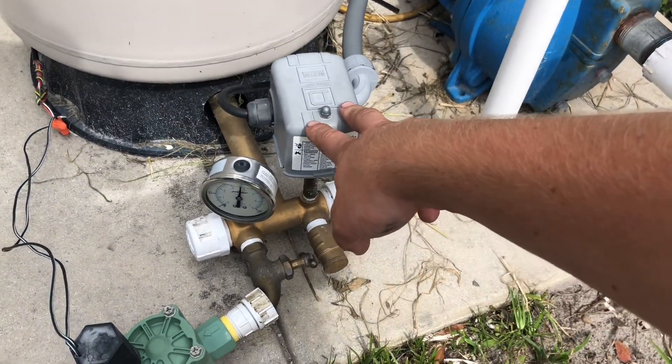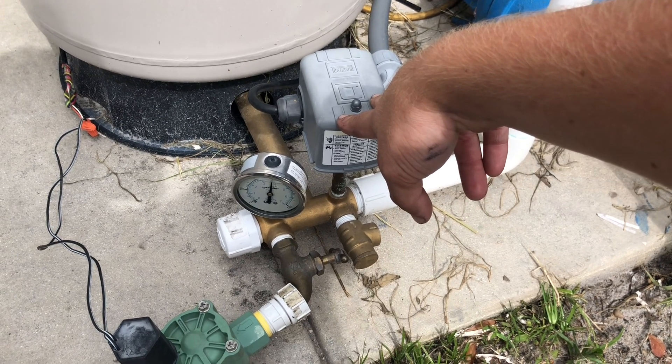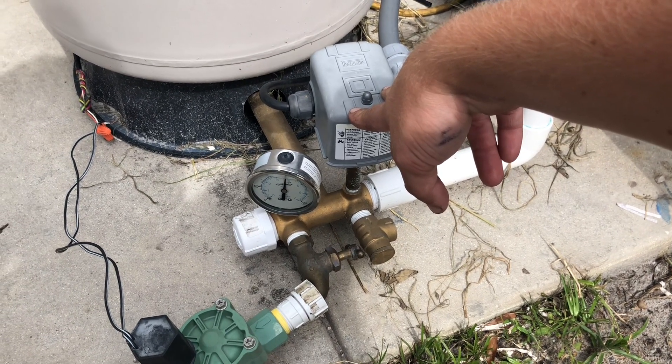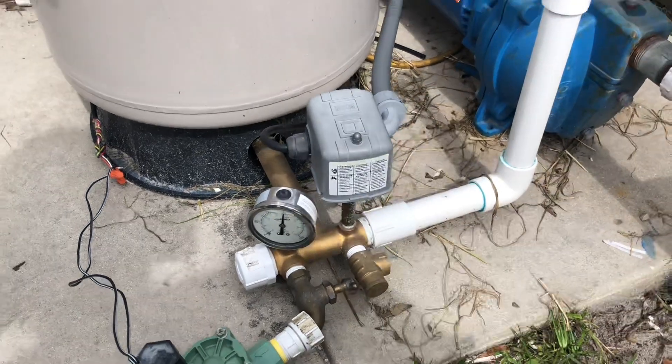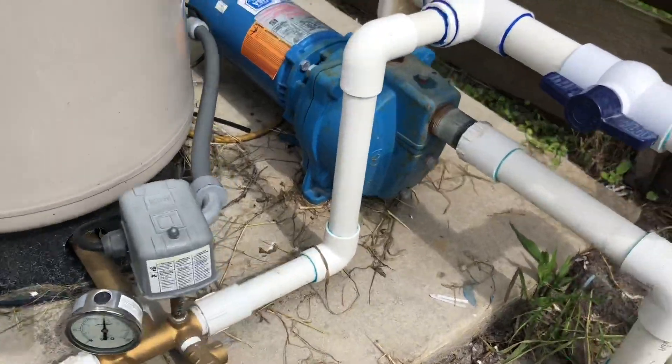I'm running a Square D 40/60 pressure switch. I could have gotten away with a 30/50, but the a little extra pressure helps everything pop up quicker.